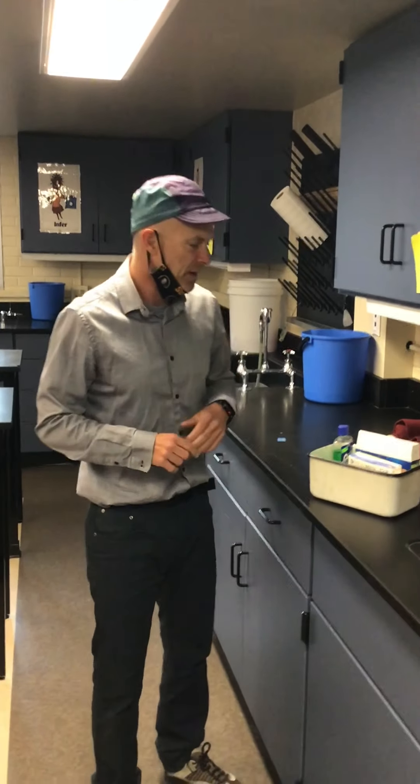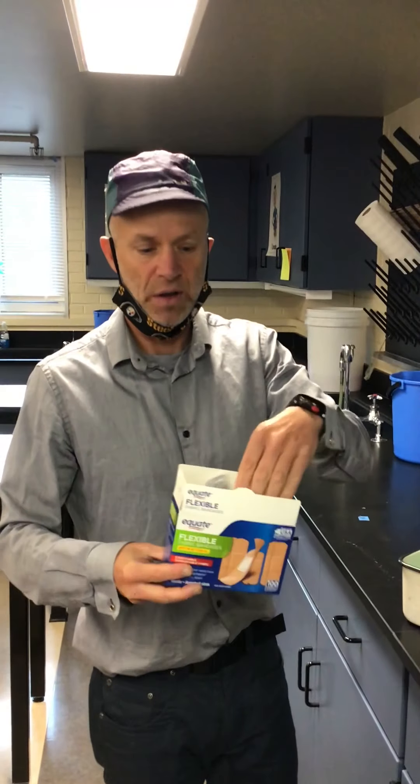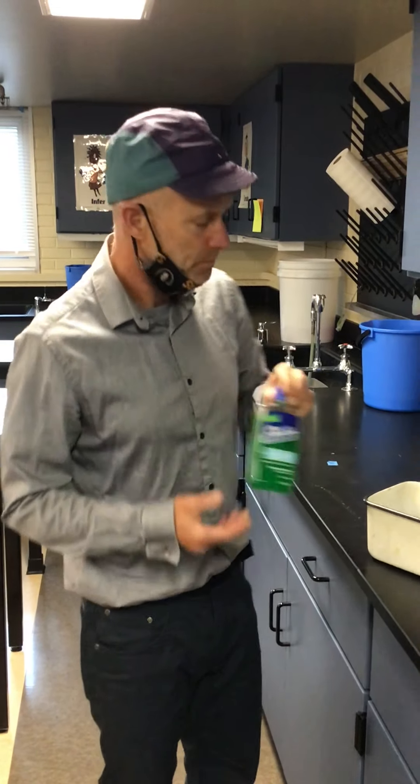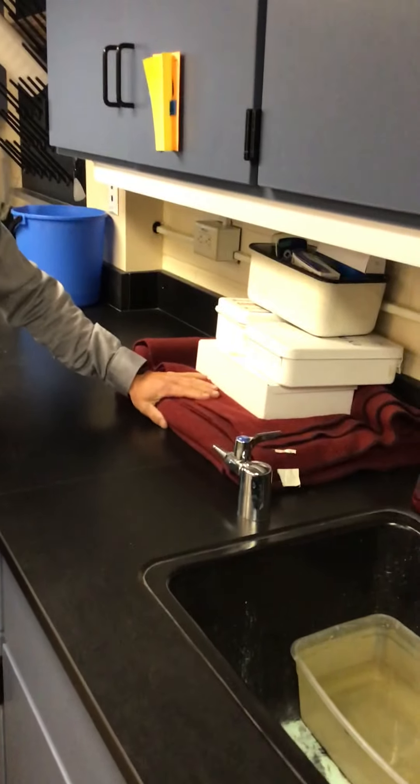We also have first aid kits, and the two most popular items in the first aid kit are the band-aids. If you cut yourself, and if you should burn yourself, we have some of this Solarcaine.